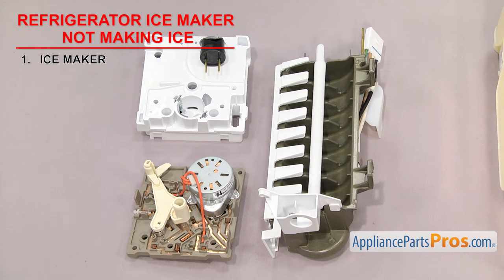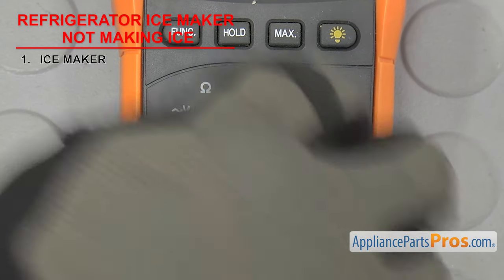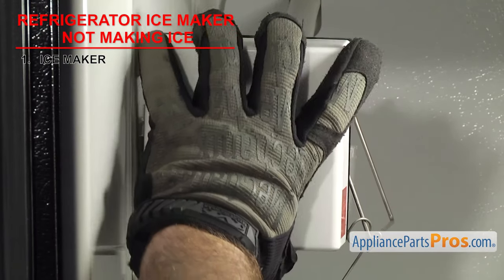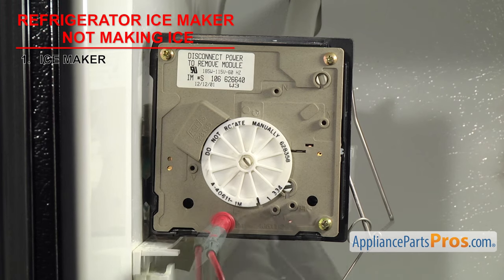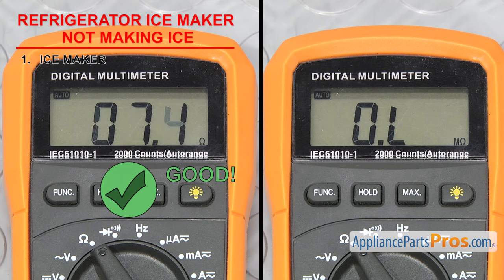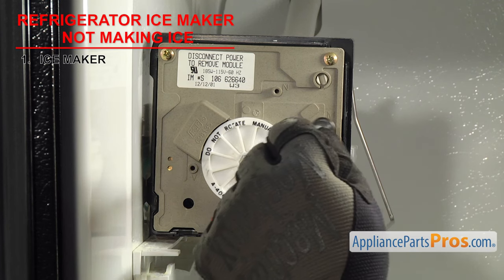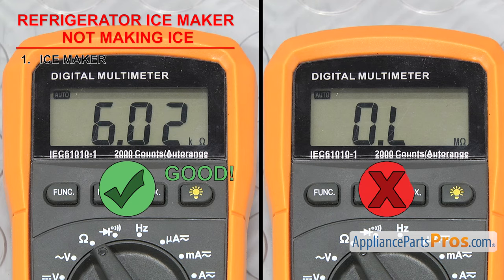We are going to show you how to test the popular Whirlpool design. There are other ice makers that look similar, but they have their own testing procedures. We are going to use a multimeter to test the parts, so we are going to set our meter to ohms. Our meter automatically detects whatever ohms are coming in, but you may need to set your meter to read the proper ohm level. First remove the cover. Then to test the mold heater, stick a probe into the holes marked L and H — it should read around 72 ohms. Then to check the motor, stick the probes into the L and M holes; the meter should read between 4400 and 8800 ohms.